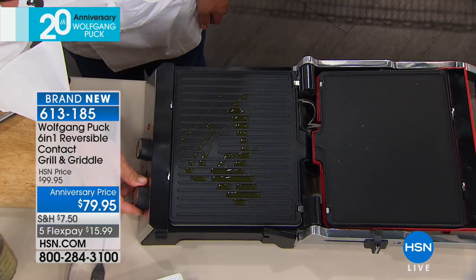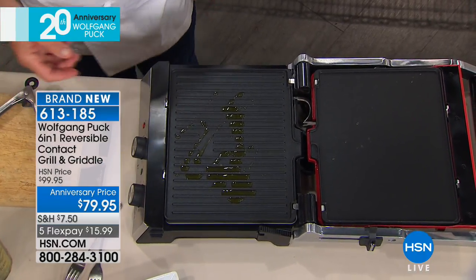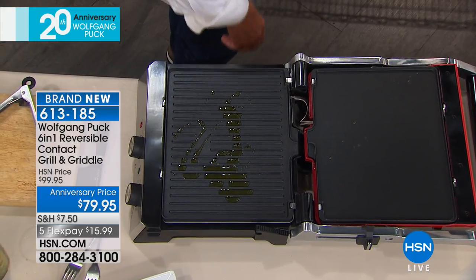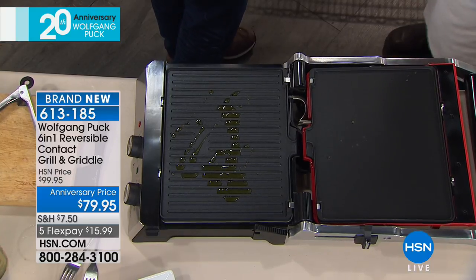You put it at 400 and then we have the timer here. So how many minutes do you want? What are we going to cook, Marianne? How about some sausages and some hot dogs? Okay, some hot dogs — all right, good. We haven't done anything like that.